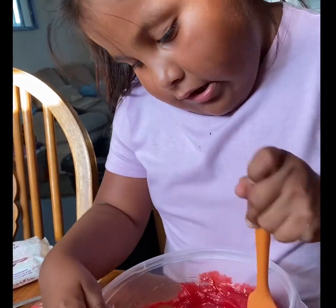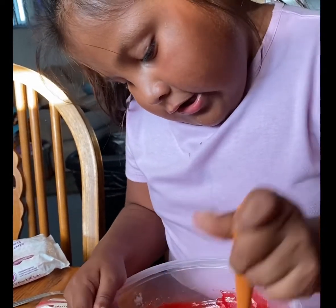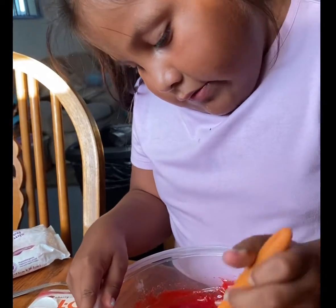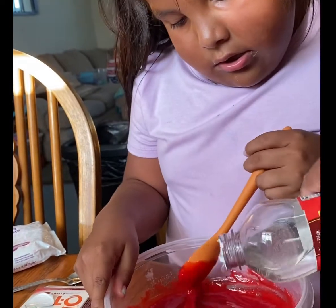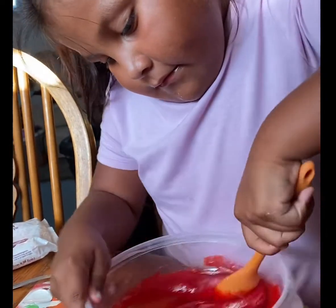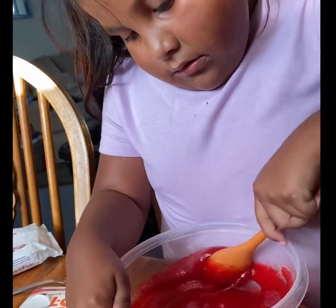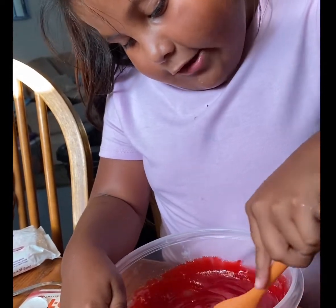So we want to keep stirring it. Make sure you get all the dry particles — you want to get all the dry particles. And then when it gets smoother, you can pour it in the bottle. You're doing a good job. Do we need to add some more? It's good, just keep mixing it.